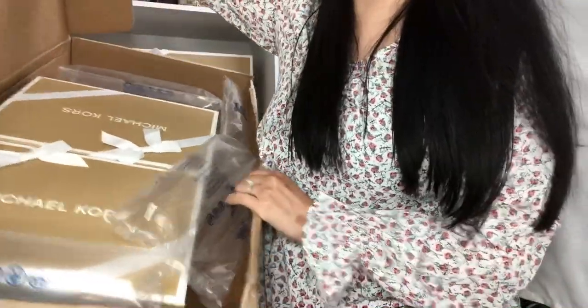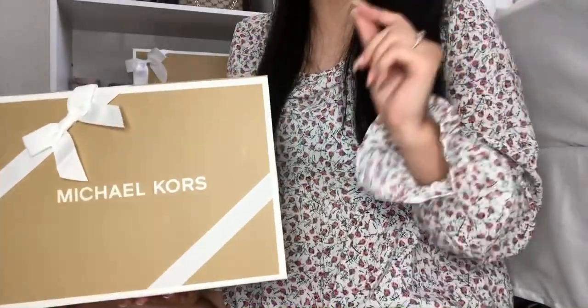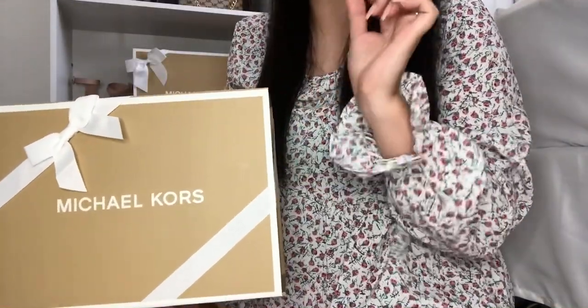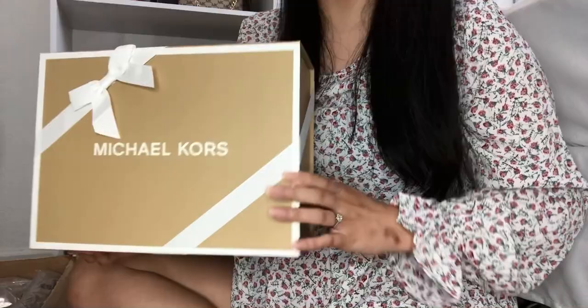I just love the Michael Kors gift box. I've been getting a lot of questions about how to get the gift boxes. When you are checking out, make sure to click on the little box that says gift wrap — you have to click that to get it. It is an extra $5 if you want the gift wrap.